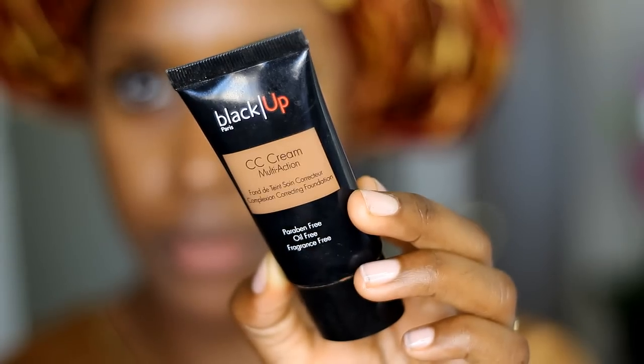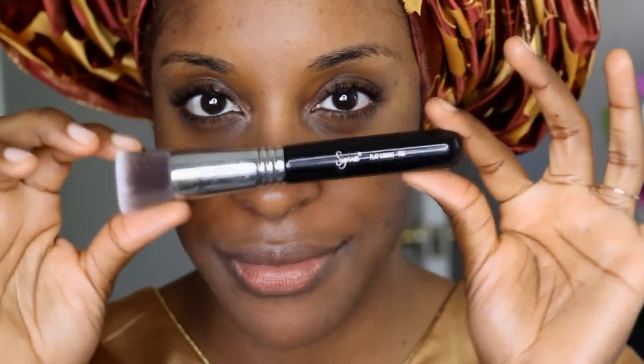I started by moisturizing my skin with my Farsali Volcanic Elixir, which is amazing. And then I primed my skin using Benefit Professional, moved right into the foundation with kind of like another primer. I use the Black Up Multi Action CC Cream just to kind of even the skin tone out and also so the foundation lasts a lot longer. And then I use my Dior Star Foundation on top of all of that.